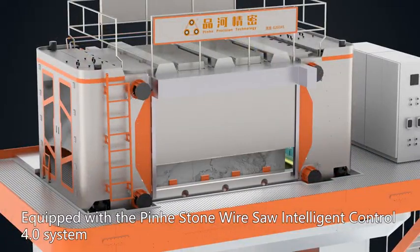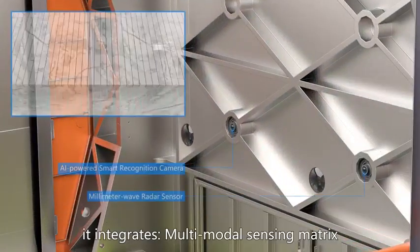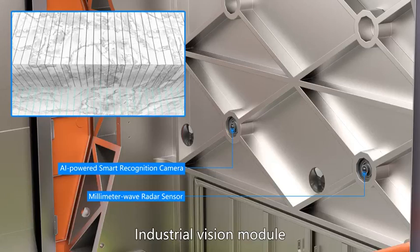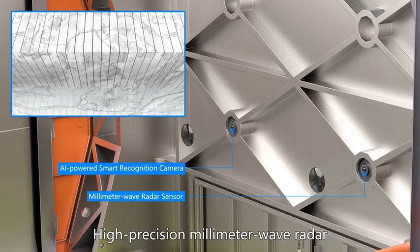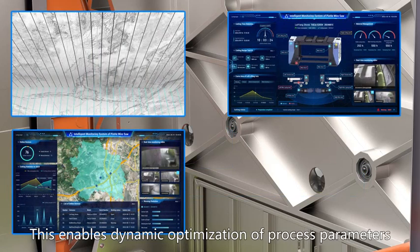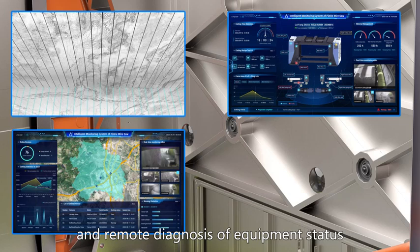Equipped with the Pinhe Stone Wire Saw Intelligent Control 4.0 system, it integrates multi-model sensing metrics, an industrial vision module, high-precision millimeter wave radar, and the Pinhe Cloud intelligent computing platform. This enables dynamic optimization of process parameters, real-time assessment of cutting quality, and remote diagnosis of equipment status, forming a closed-loop control system.